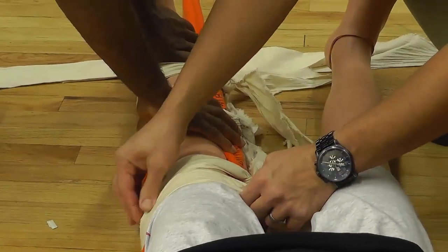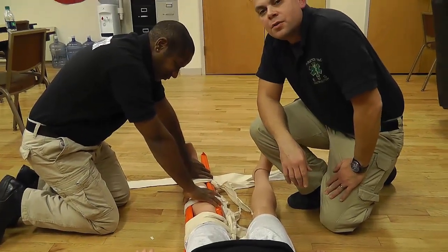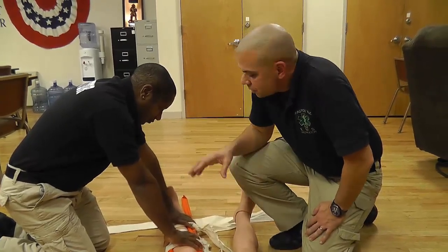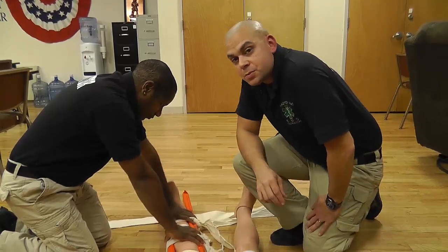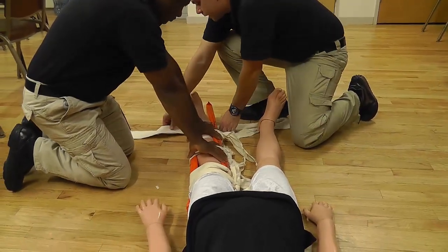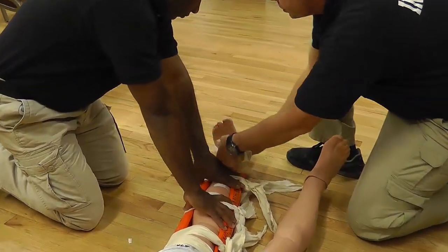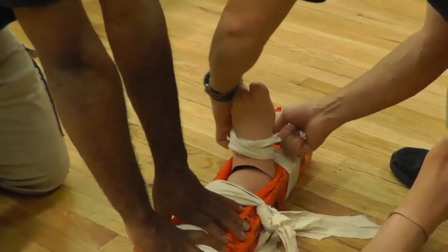Now, remember the goal here is to immobilize the joint above and below the fracture site. In this case, the two joints we're concerned about are the knee and the ankle. In order to accomplish immobilizing the ankle, I'm going to use an ankle hitch, which is my fifth cravat. I'm going to take my cravat and move it around under the patient's foot, go over the patient's foot, and come back down below the patient's foot.